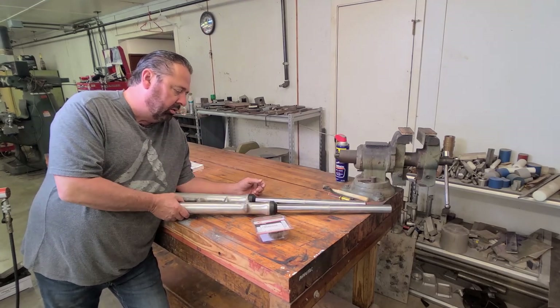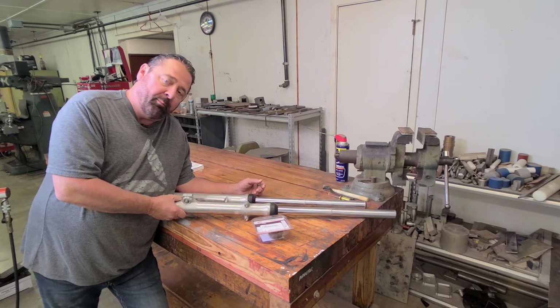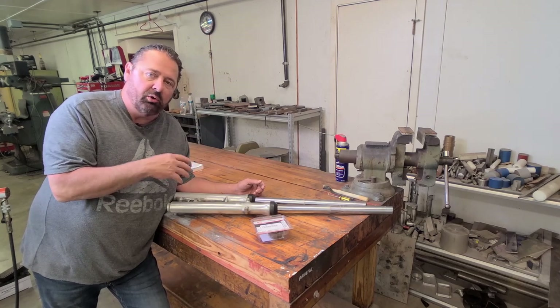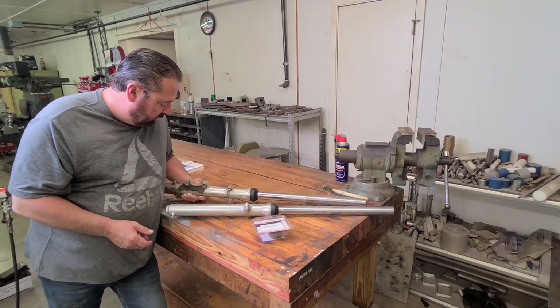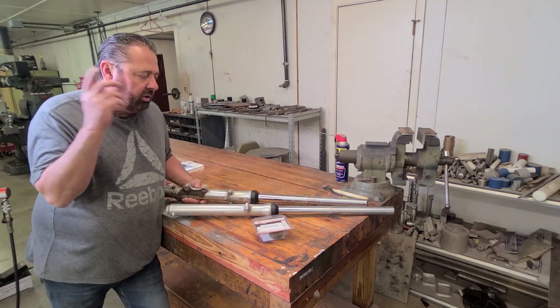Then we're gonna start on the lower legs. What I'm basically going to do to them is just sandblast them, but there's some things I'm going to grind off like the casting seams on the back around the brake, where the brake caliper mounts are, stuff like that. But anyway, let's go ahead and take them apart.